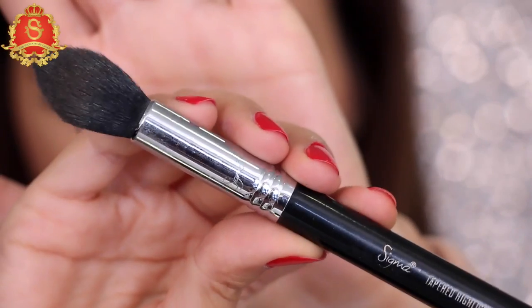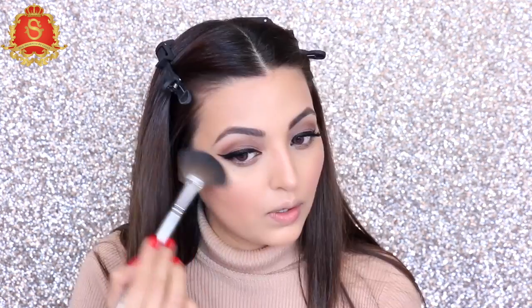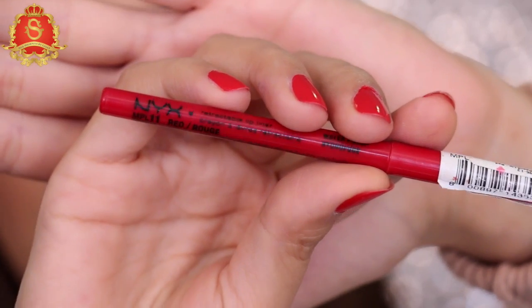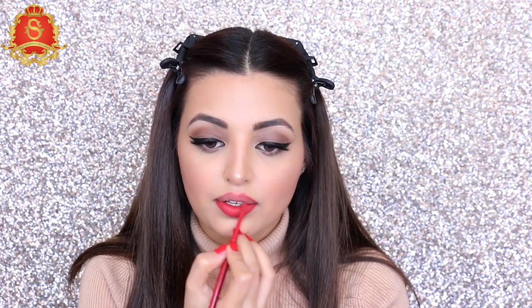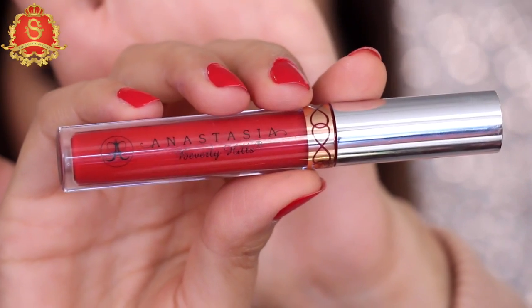For highlighting, I'm using one of my favorites — Becca Opal — to highlight my cheekbones, applied with the Sigma highlighter brush. For the lips, I'm taking a bright red NYX lip liner in the shade Red and lining and filling my lips. Then for the bold red lip, I'm taking the liquid lipstick by Anastasia in the shade American Doll — I absolutely love this color.